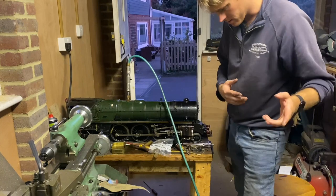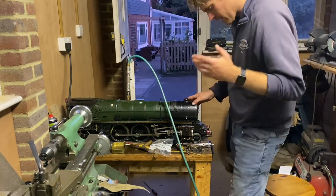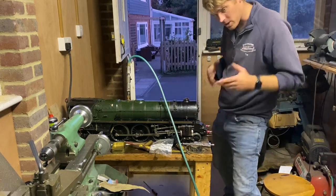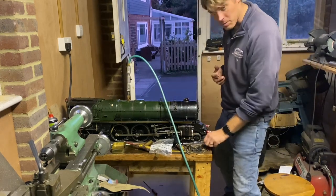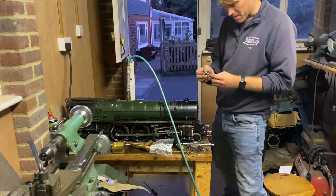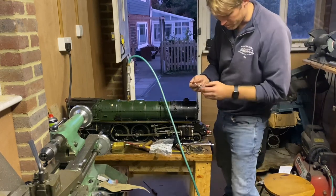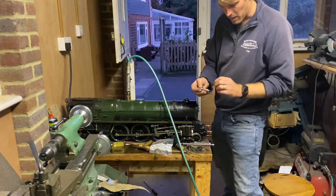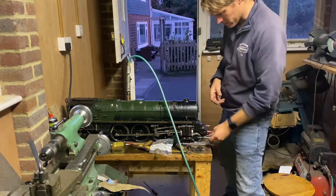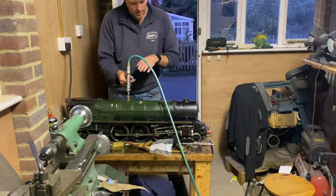As I discussed at the end of the last video, I gave this a test and it didn't work particularly well. I didn't show it not working, but trust me it didn't work. I've taken the valves back out. I was going to put o-rings on the valve heads to see what happens, but I've come up with another idea for the time being.